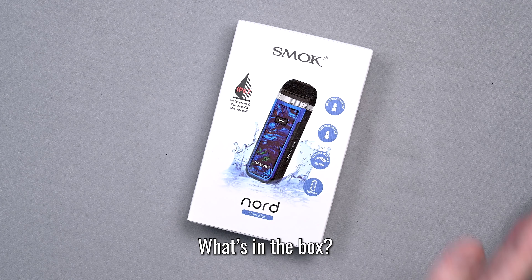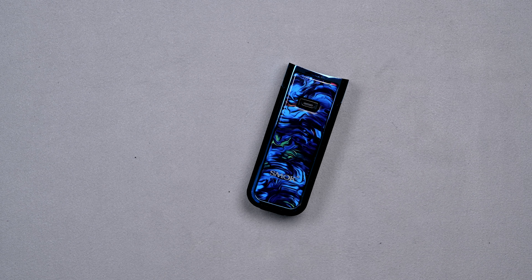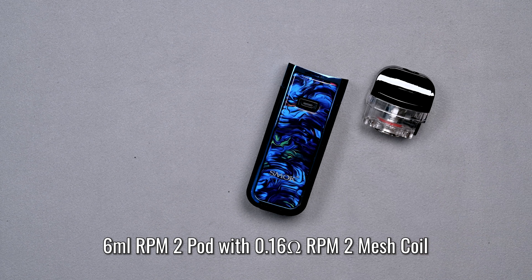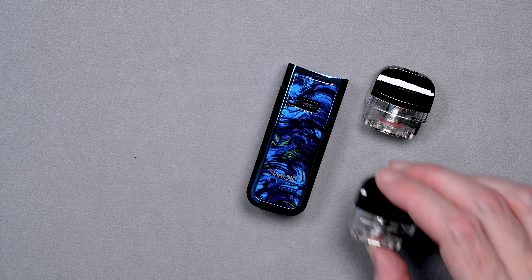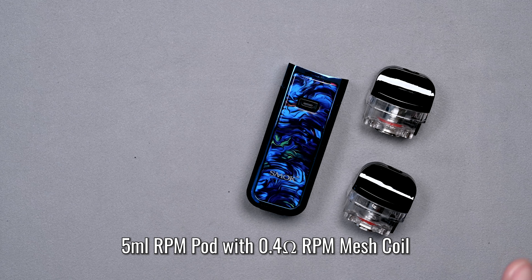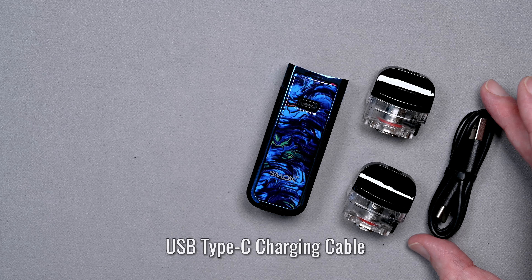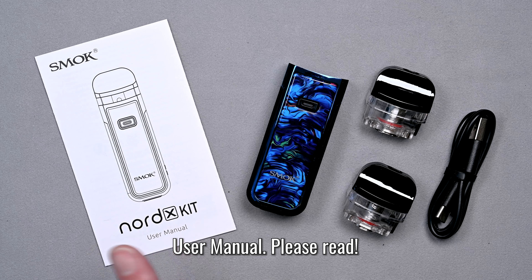So what's in the box? You're going to get the Smok Nord X device, a 6 milliliter RPM2 pod with a 0.16 ohm mesh coil, another 6 milliliter RPM pod with a 0.4 ohm MTL coil, a USB Type-C charging cable, and a user's manual that you should definitely read before using your Nord X kit.